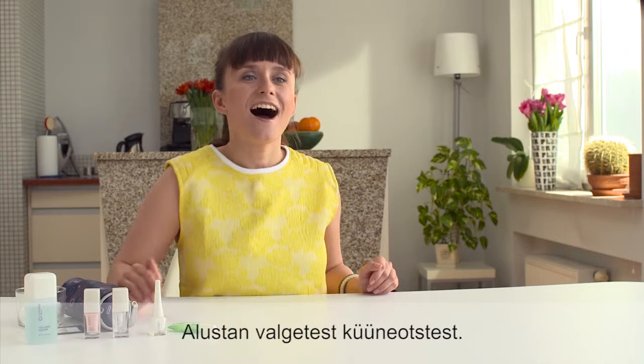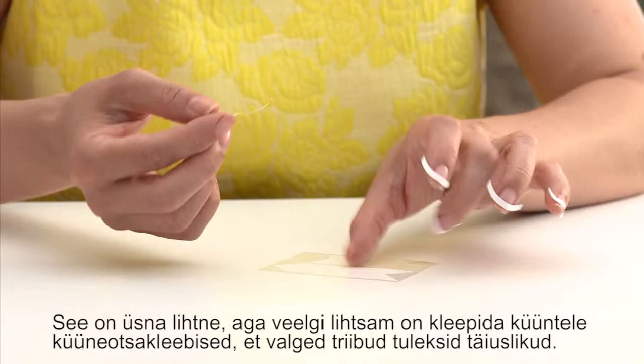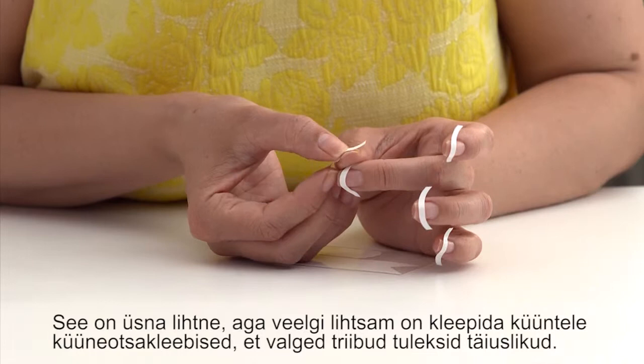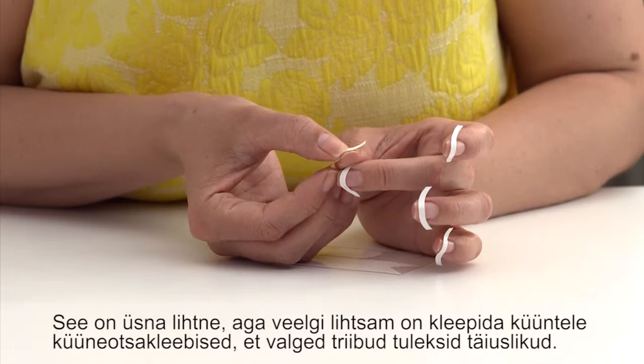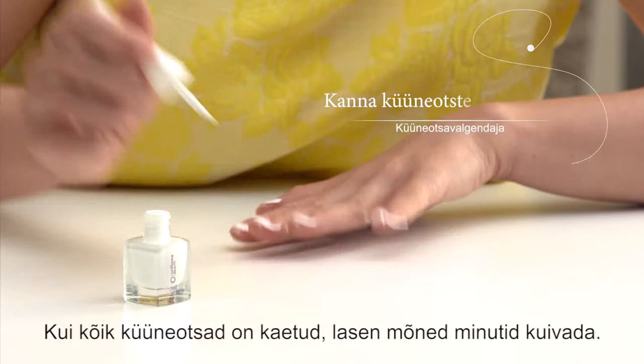Now let's do the actual French manicure. I start with painting white tips — it's quite easy, but you can make things even easier by placing nail tip guides on your nails to get perfect white stripes. I slowly swipe the tips with white tip polish from one side to the other.